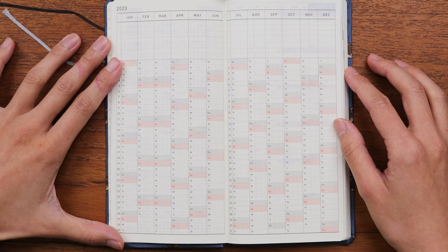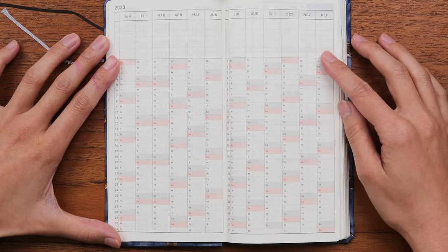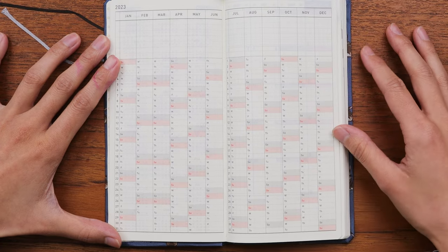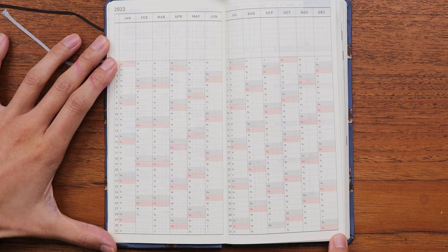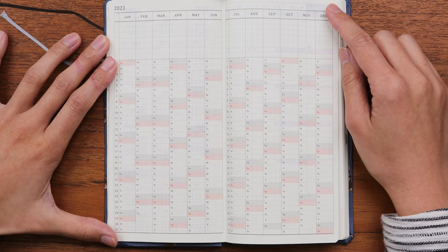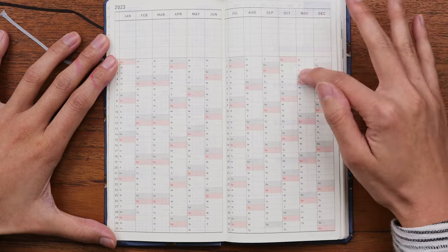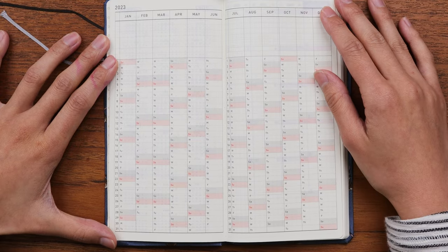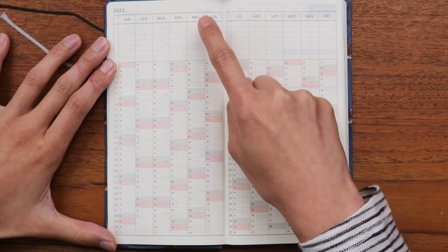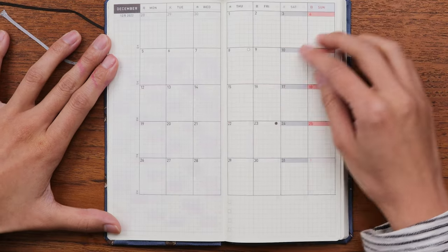The next page is something many planners have but is poorly understood. It features every single day of the year on these two pages — from January 1st all the way to December 31st — and it color-codes weekends for Saturdays and Sundays. This is good for habit tracking, and you can also write in special notes for particular months of the year.